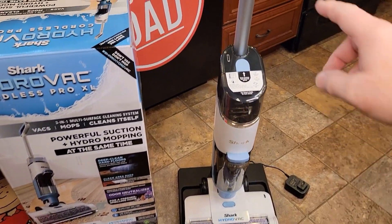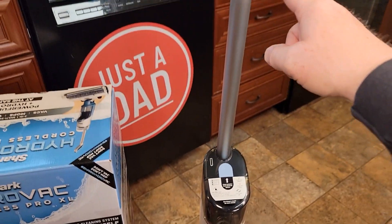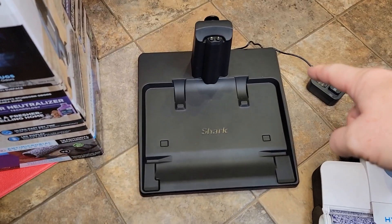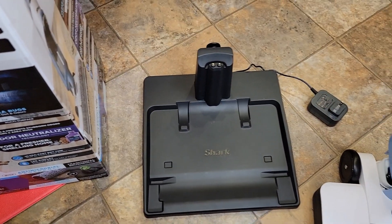I really like this vacuum because out of the box all you've got to do is snap this handle onto this base and it comes pre-assembled. The docking station you're going to plug in and it also charges the unit.